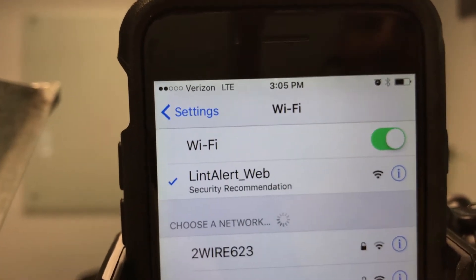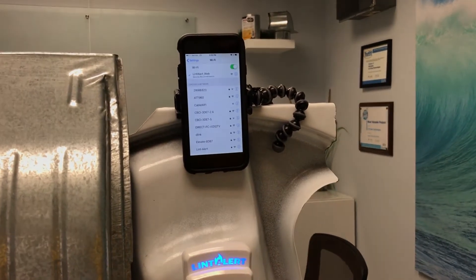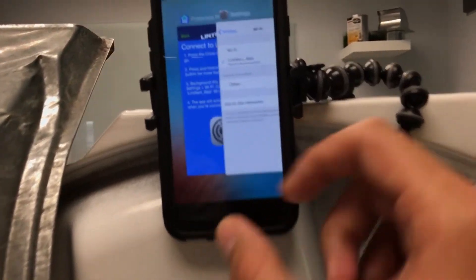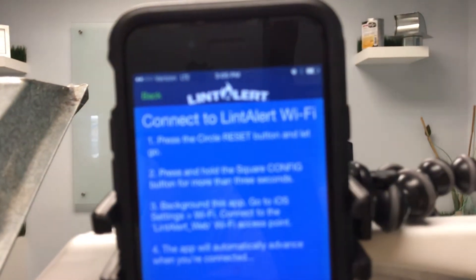Once we see that Wi-Fi array, the app will automatically advance and take us into the next step of the Wi-Fi connection. I'll go ahead and toggle over to the app so we can actually see that take place as soon as it does connect from LTE over to Wi-Fi.